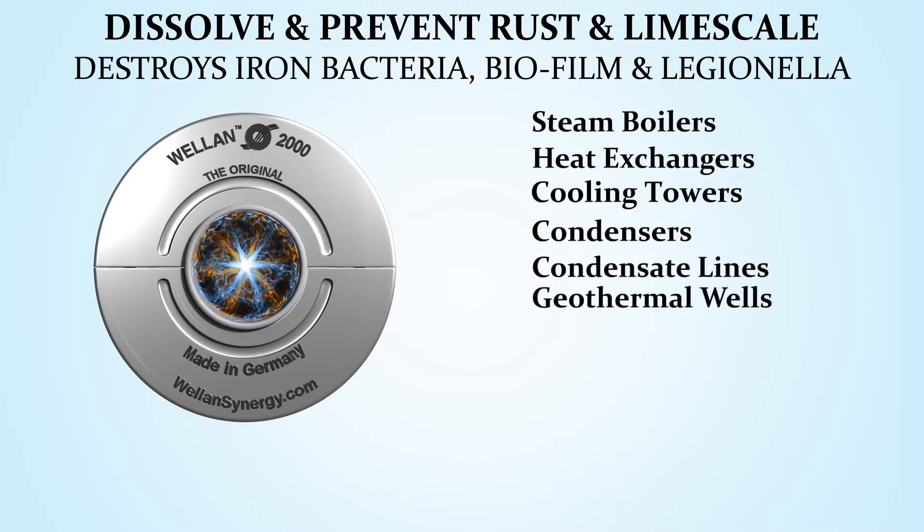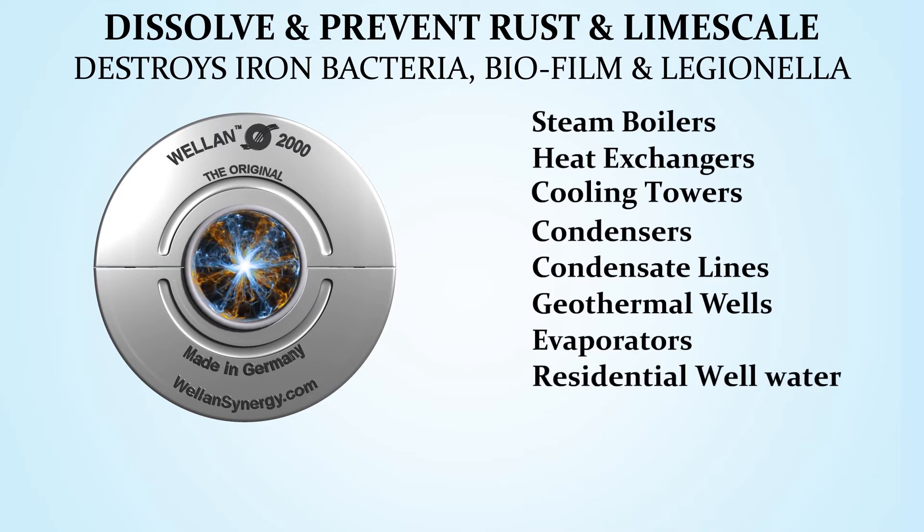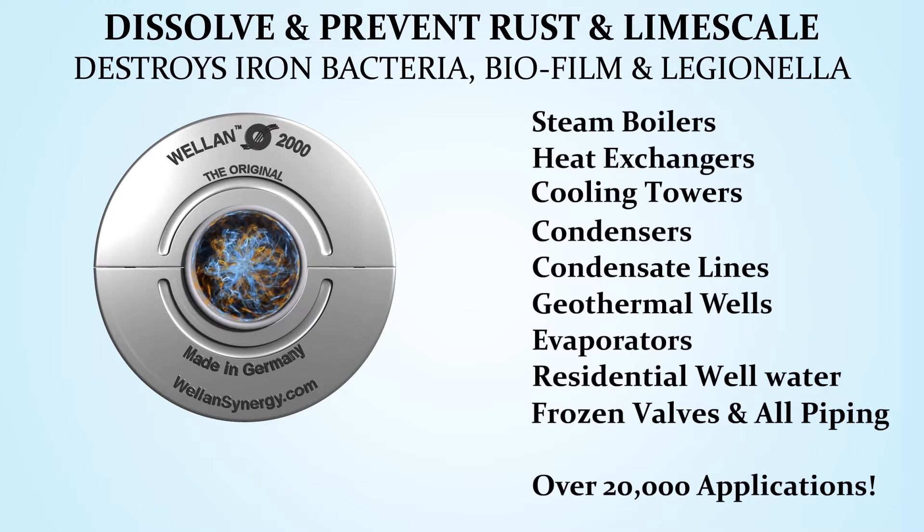Condensate lines, geothermal wells, evaporators, frozen valves, and all piping. Over 20,000 applications.